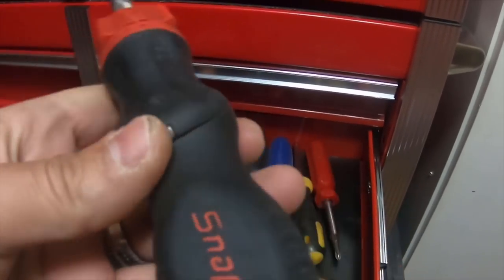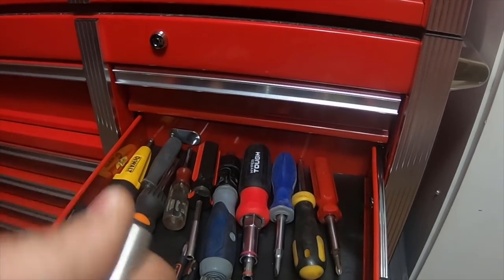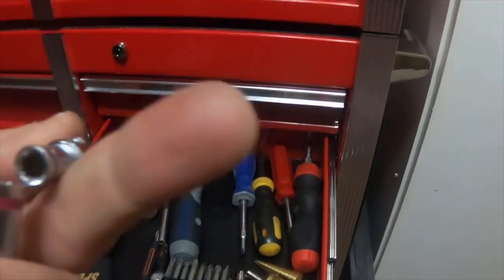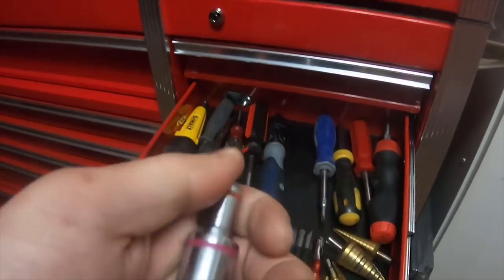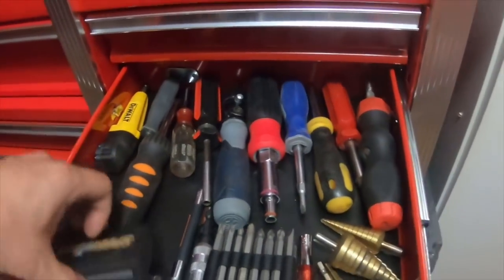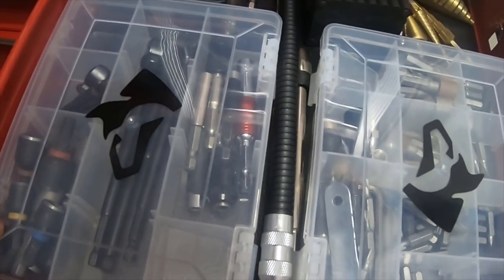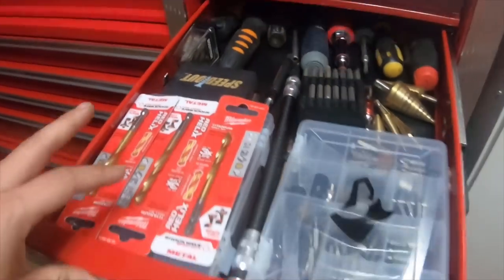I haven't seen these in a while — it's a Snap-on bit driver where the actual bit comes out. I don't even think you can find these anymore, but they actually rotate left and right. I bought this from Walmart — quarter-inch, three-sixteenths — it's a multi-tool for sockets and I thought it was neat. My cobalt, which I need to repair because it's broken. A bunch of bits, speed outs, long ones, wobblies, some other socket-style bits, regular screwdriver bits, and three drill bits I bought that I never ended up needing to use.